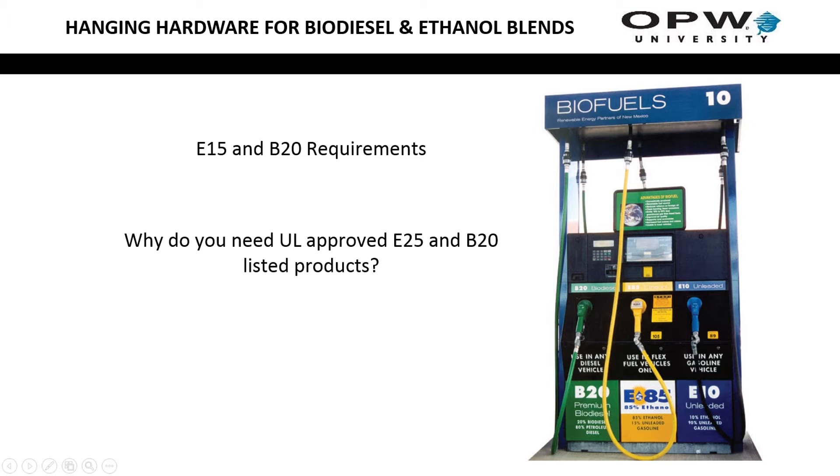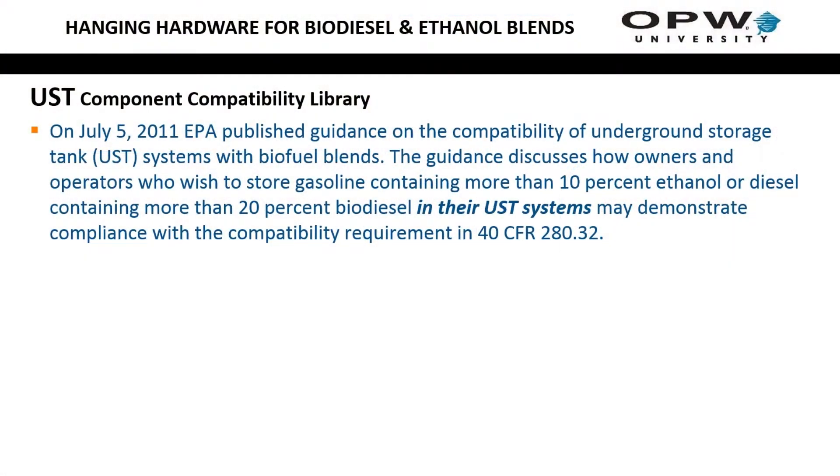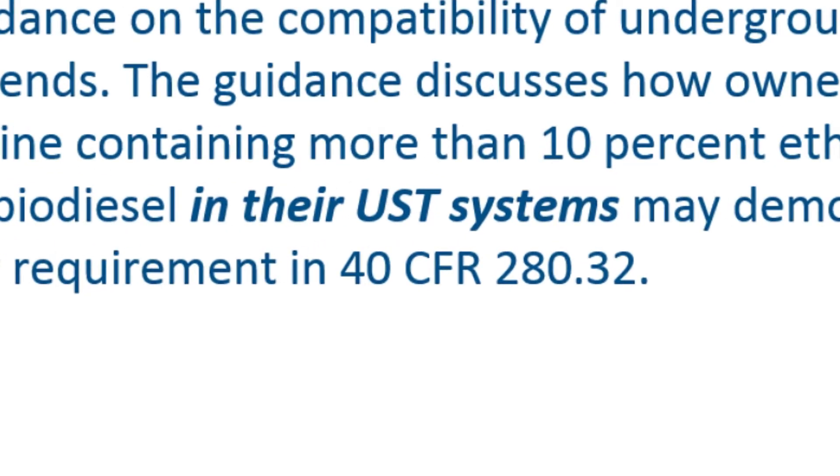A lot of you may be familiar with it but others may not. PEI actually a few years ago published a document that stated a manufacturer can just write a letter of compatibility, but if you actually read what PEI's recommendations were, it was referring to UST equipment. Obviously hanging hardware is not UST equipment, therefore a letter of compatibility from the manufacturer doesn't get you where you need to be with local laws and jurisdictions.